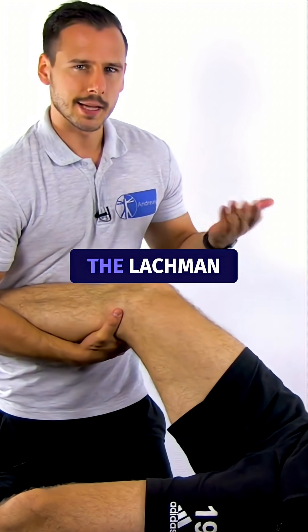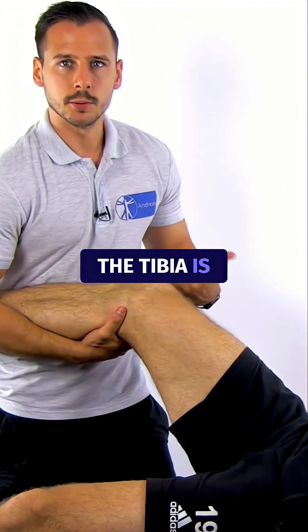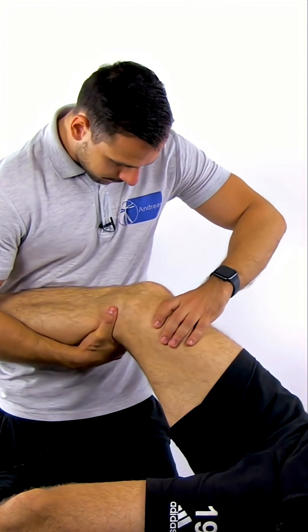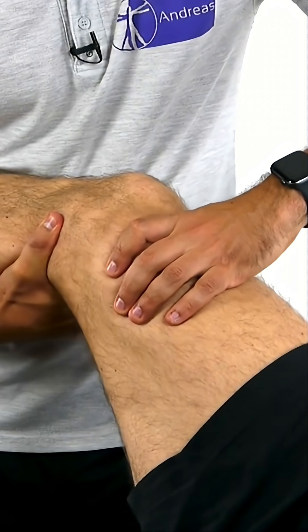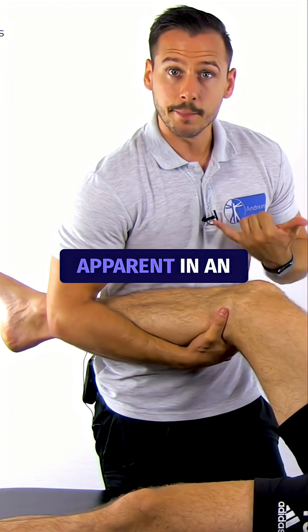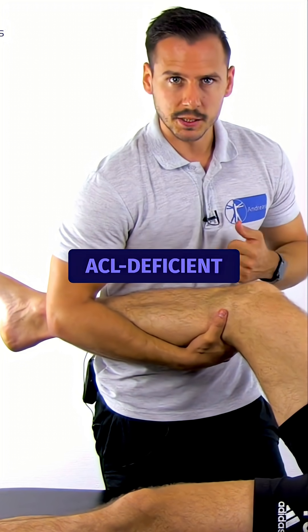The first step is the Lachmann maneuver, where the tibia is pulled anteriorly and the femur posteriorly. Here, straight anterior subluxation of the tibia will be apparent in an ACL deficient knee.